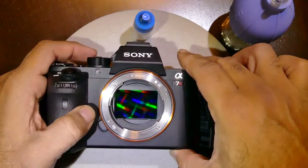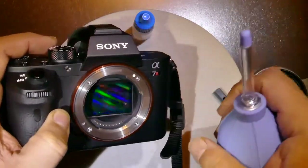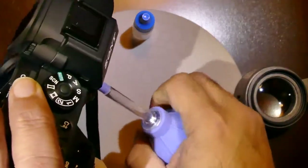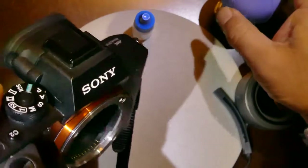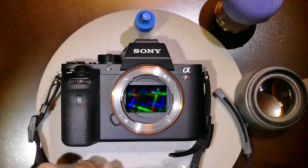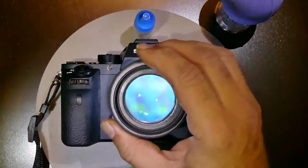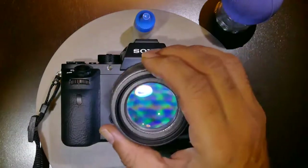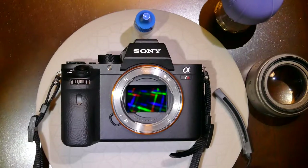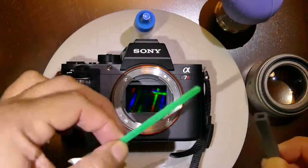First, make sure there are no gravel or microscopic particles on the sensor. In order to remove all those particles, use the blower — you don't want to squeeze anything onto the sensor. Do the inspection and locate any blemishes.